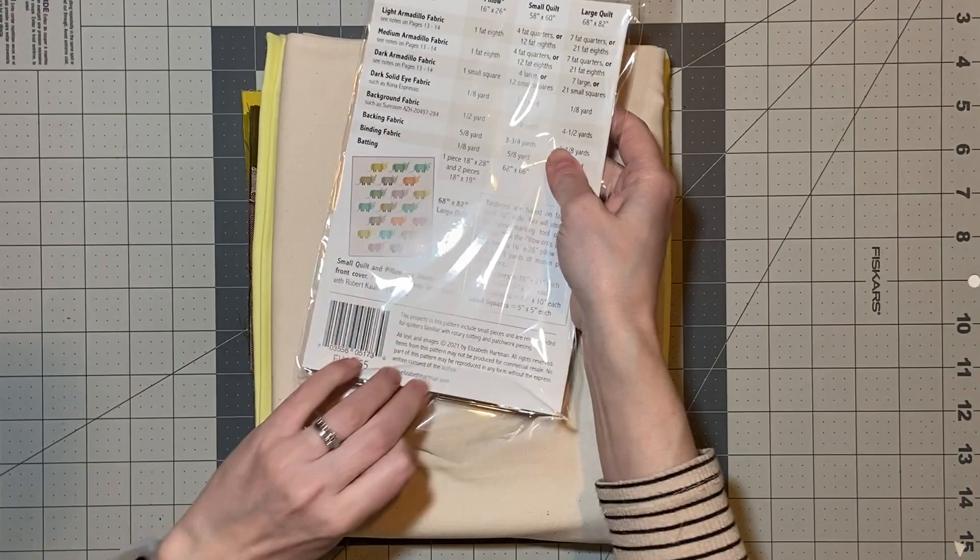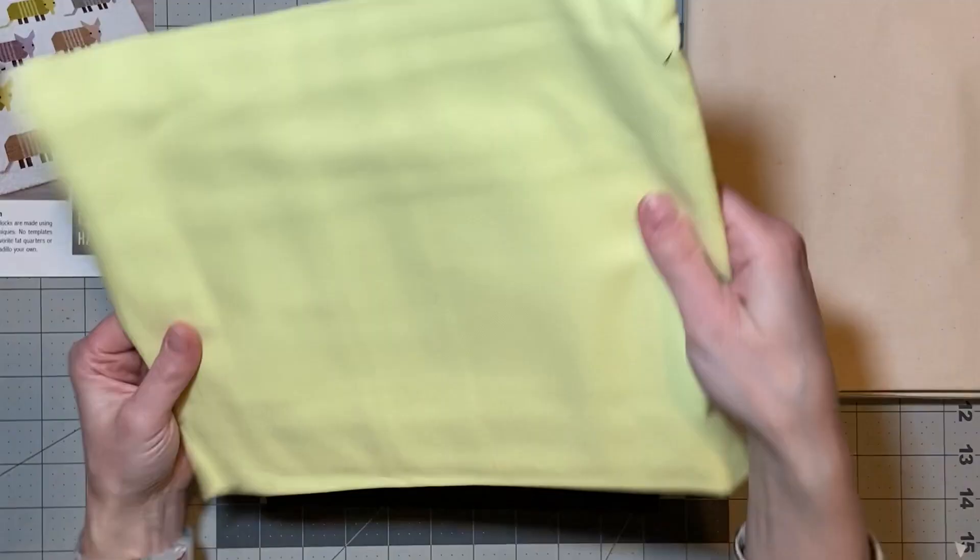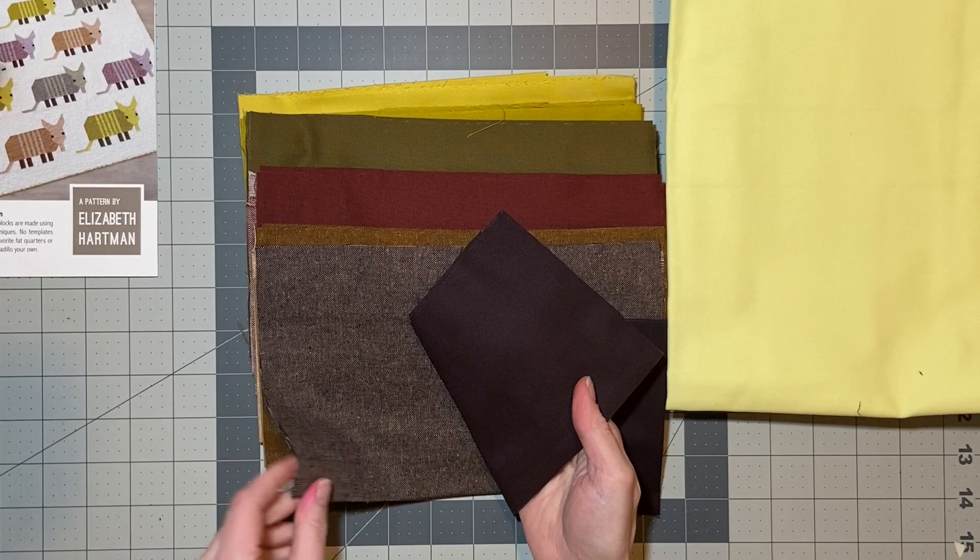I was really excited to open up this quilt kit. I love how Fat Quarter Shop sends all of their fabrics — they're always really well packaged and in what feel like reusable containers. The first thing I did was open up the pattern by Elizabeth Hartman and flip through. It has patterns for both a pillow, small quilt, and a large quilt.